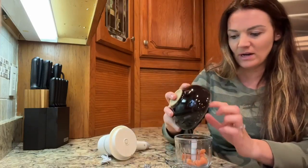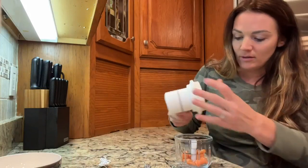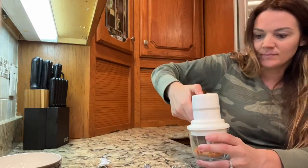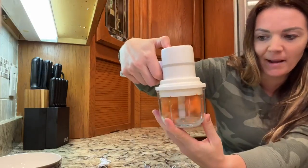I've got some hard carrots here that I'm going to go ahead and put in and blend for you guys. It does have three speeds — this is the first speed, kind of low power.